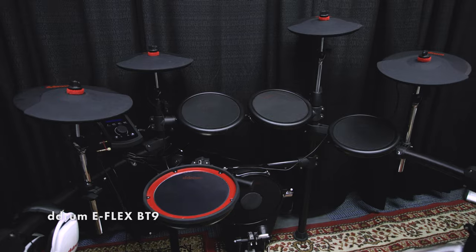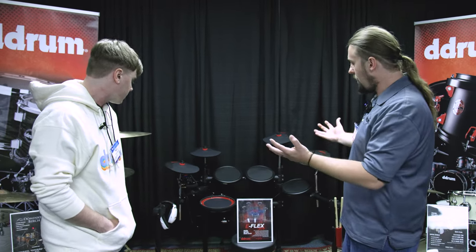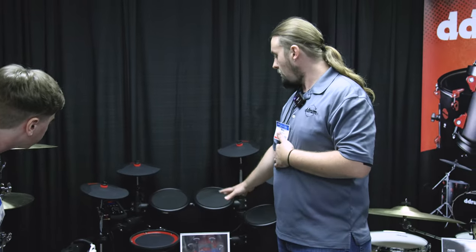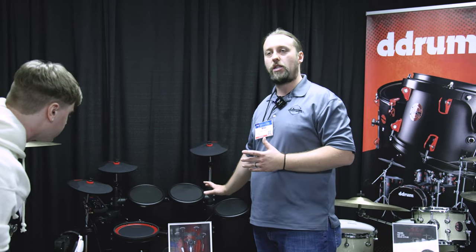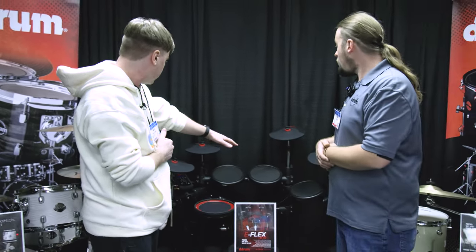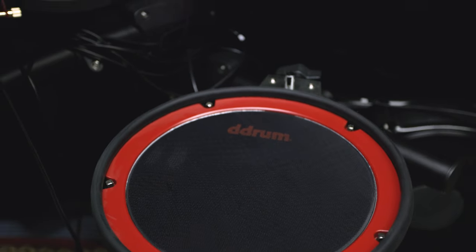This builds off our original E-Flex kit, which we launched in 2021 — a small profile kit with mesh heads. People wanted a little more from dealers and end users, so we made an upgrade. It's much bigger: bigger rack, bigger toms, bigger cymbals, extra cymbals. The kick pad is big — I don't know of any drum kits at this price point with that size bass drum. You can easily accommodate a double pedal. The toms are single zone, the snare is dual zone, and the cymbals have the choke function — two crashes, a ride, and a hi-hat.